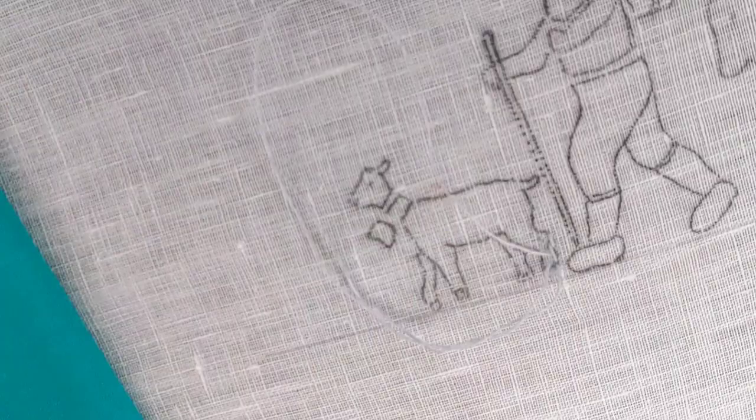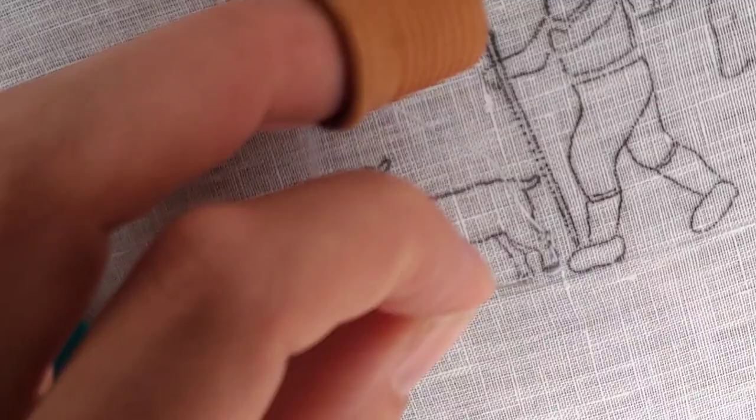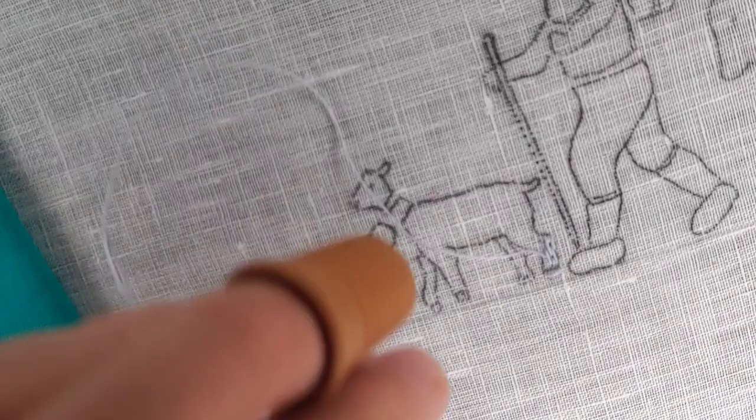In front of the procession walk the goats and the children. Now this kid is a little bit cheeky and ran ahead of the Geisbub, the goat boy. So it is the first animal in my stitching career to be stitched.